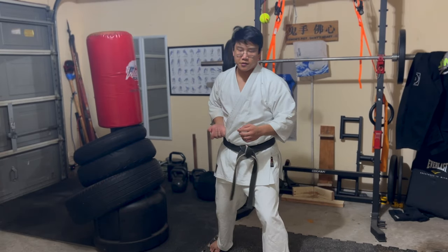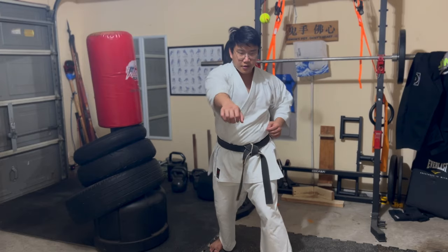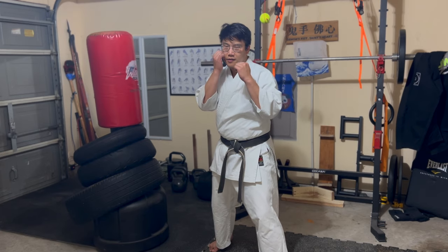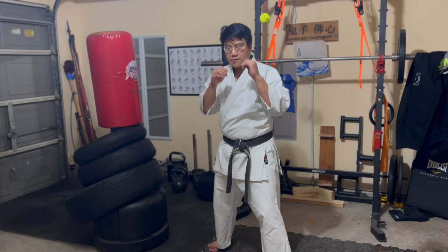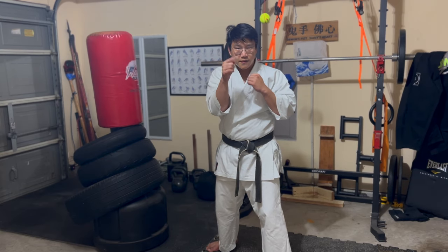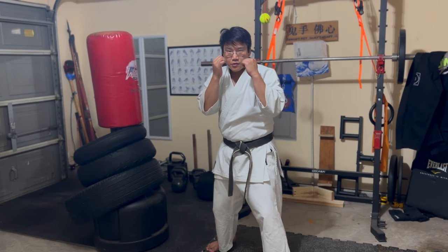You're avoiding that motion of flipping out. And if you watch people punch, you'll notice that happens — they punch and flare out. So just keep that in mind when you train. Think about straight lines — even when I spiral, I'm still going straight.